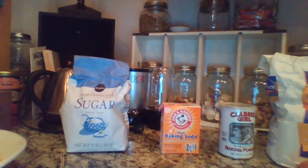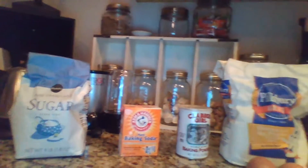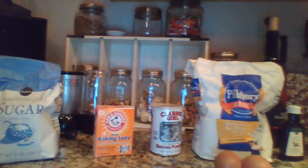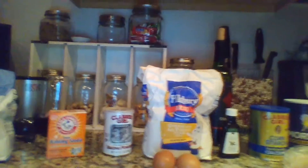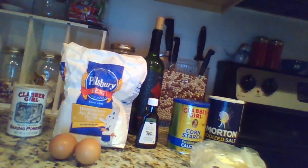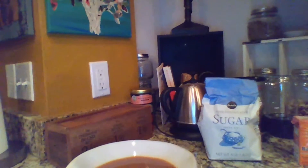So, what do you need for alfajores? As you can see, you need azúcar, levadura en polvo, bicarbonato de sodio, harina, huevos, mantequilla, extracto de vanila, maicena, sal, y dulce de leche.